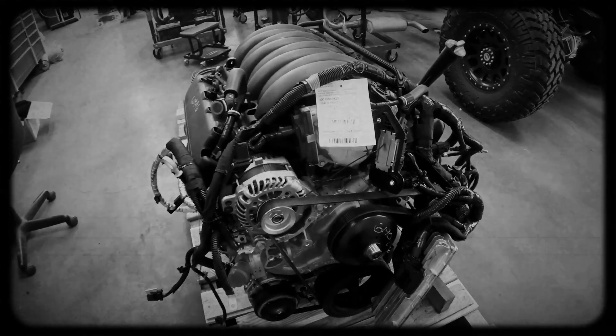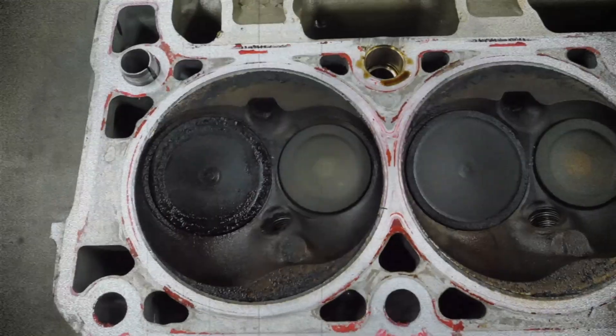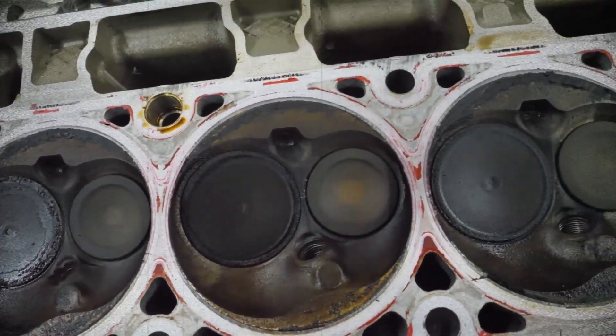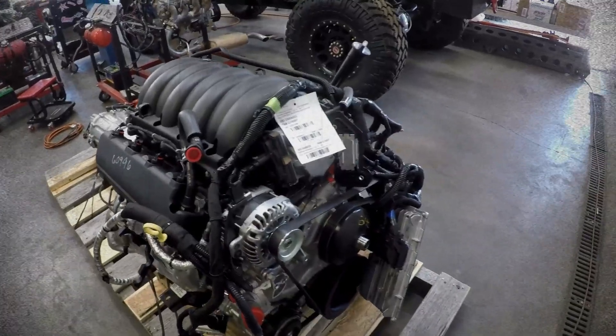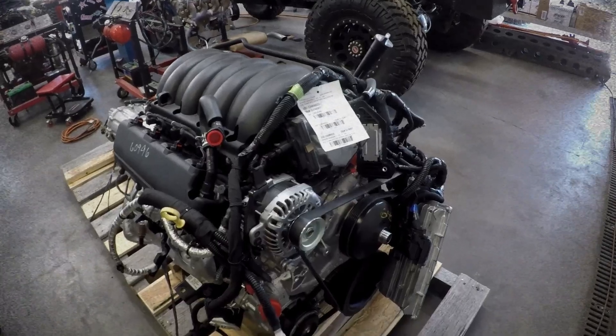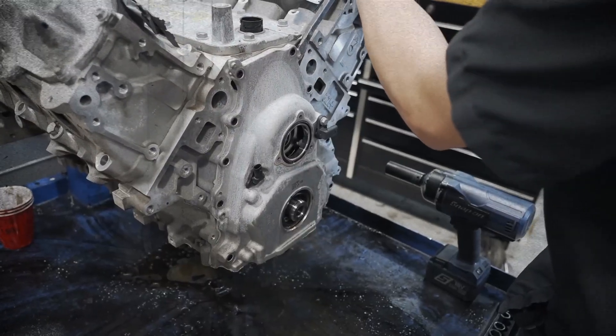Unique to this engine is its dual equal camshaft phasing system, allowing precise intake and exhaust timing adjustments. The valvetrain is robust yet straightforward, contributing significantly to overall engine reliability and reduced maintenance costs.